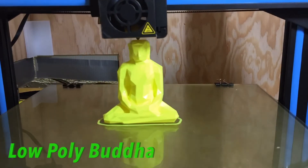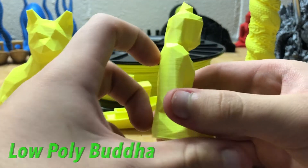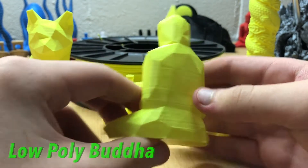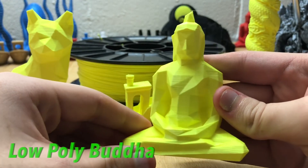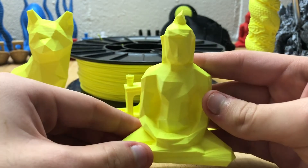The filament adhered to the bed perfectly with absolutely no warping. There were no layer skips, no under-extrusion, and every layer was printed perfectly solid and well aligned. The filament also comes out of the nozzle very easily and was able to pull it out almost totally cold.